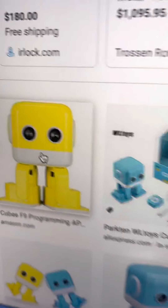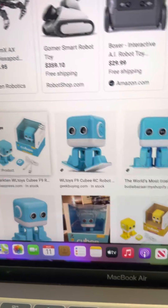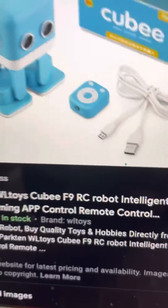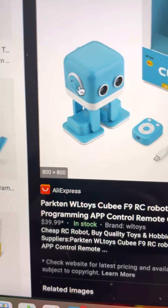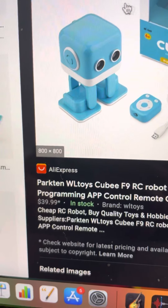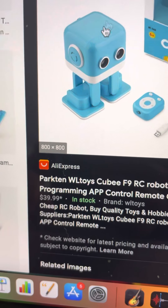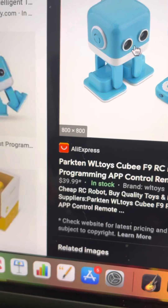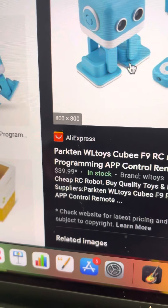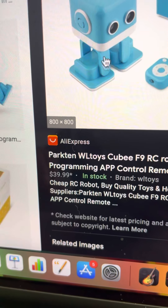So we're going to zoom into this one first. You can see right here there's a speaker, and there's another one that's supposed to be in the back on the other side. He also has ultrasonic sensors so he can follow your hand. He has four servos — one to move his body.